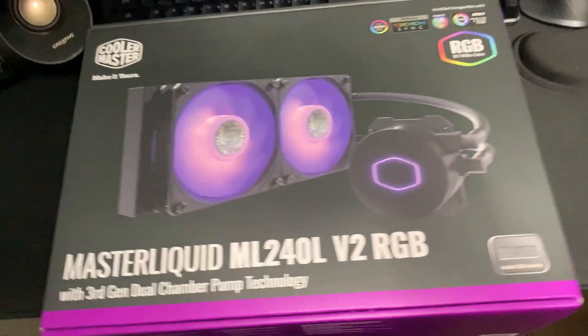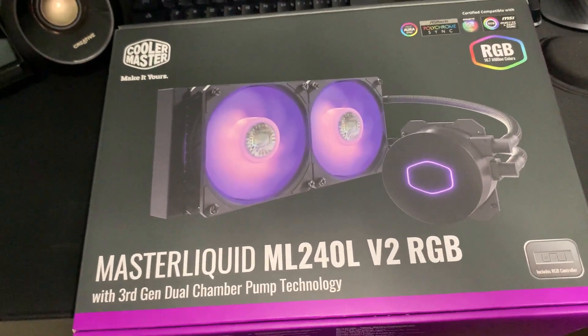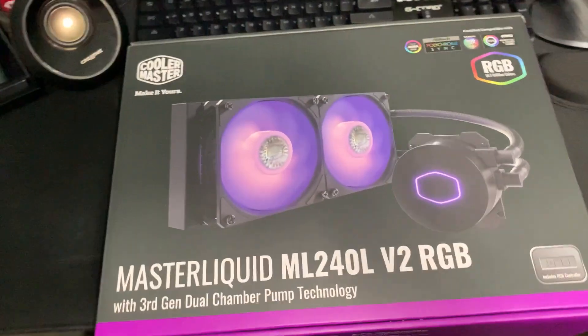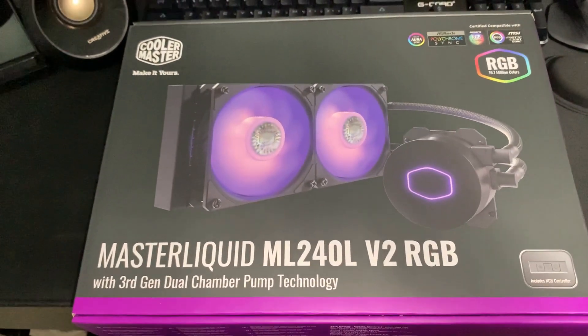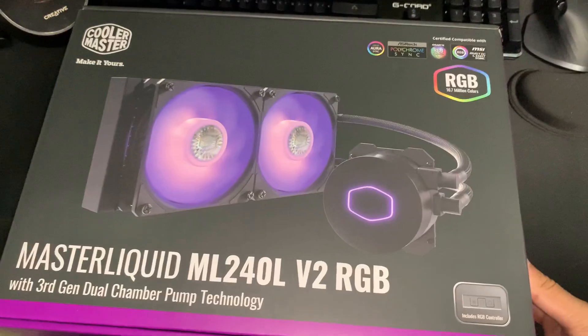What I wanted to do is get better performance. The stock cooler is good for AMD, but I wanted a little bit more performance. And this one is really good at a budget, around $70. You get 2 RGB fans with it, which is pretty neat because I believe these fans alone go for $18 each, and a 3-pack is $40.